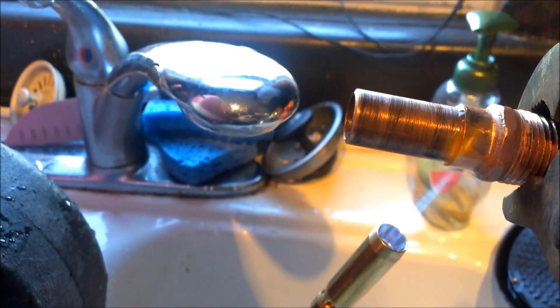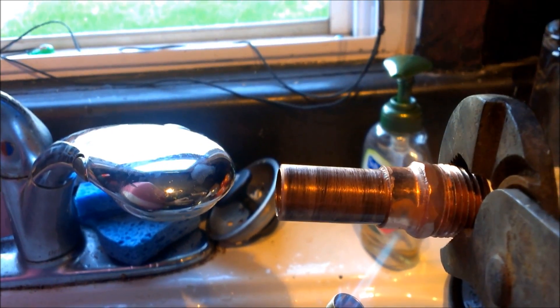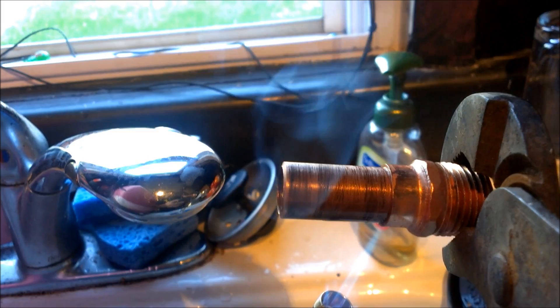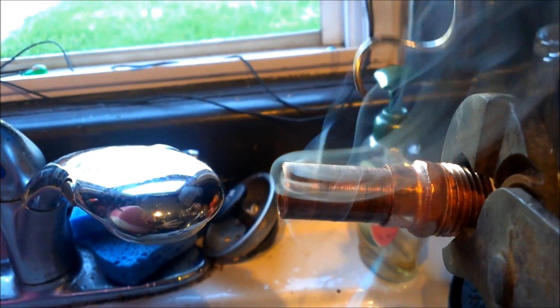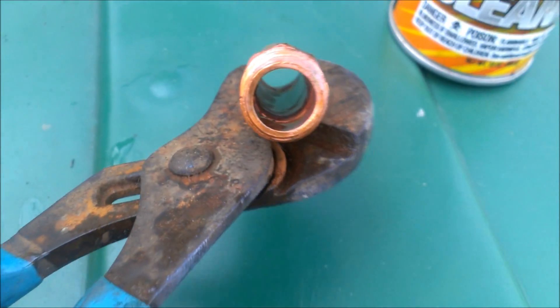Next I'll take my torch and heat up the fitting — try to heat up the thickest part right at the tip of the light blue cone. The flux starts to sizzle. Since I'm doing this with one hand I made sure I really jammed the two pieces together tight. Once it's hot, you just touch the solder to it — you just need a little bit and that's it.